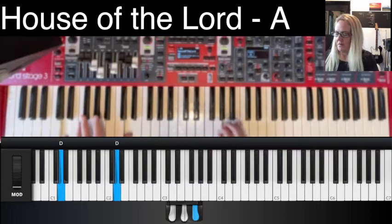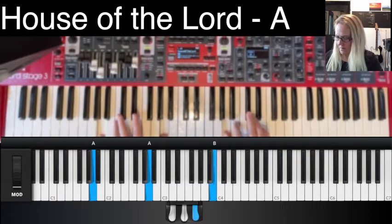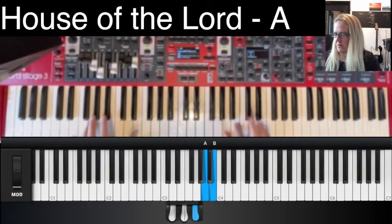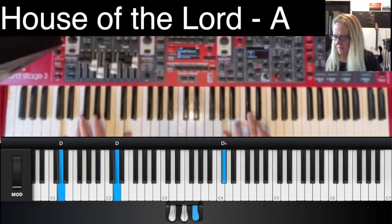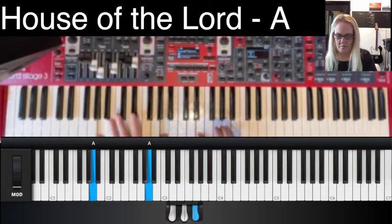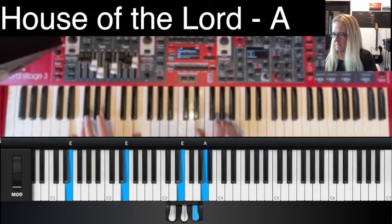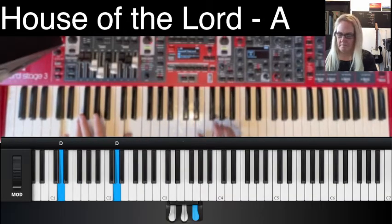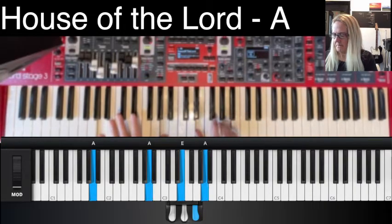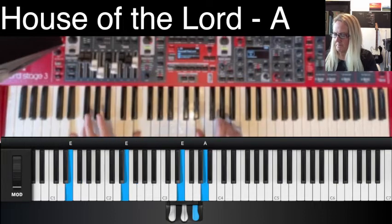Intro, all in. Verse one. Breakdown. Verse two. Drums in. Chorus.